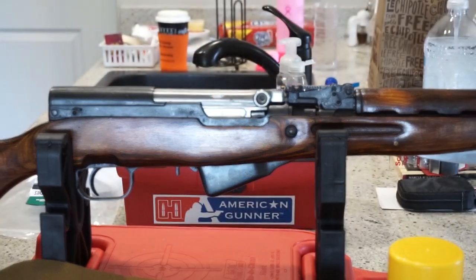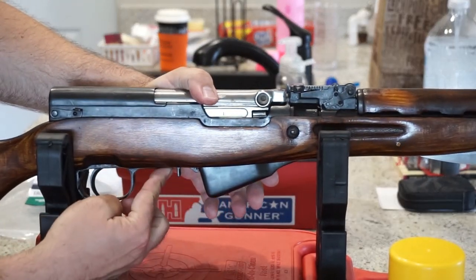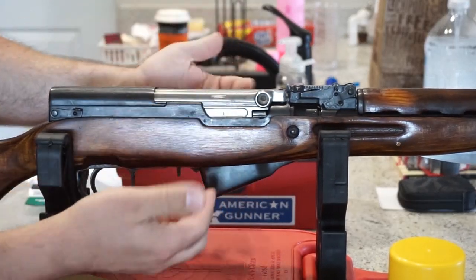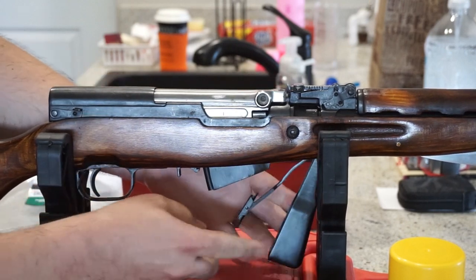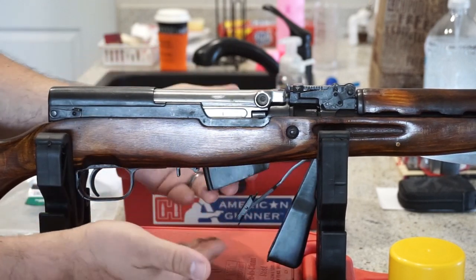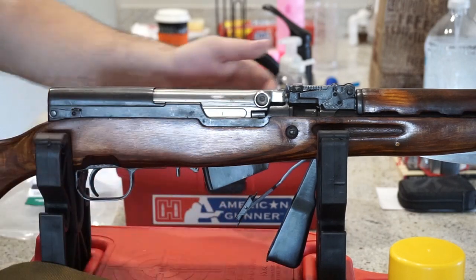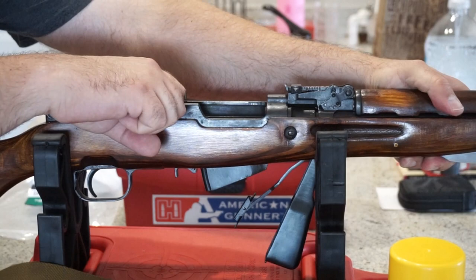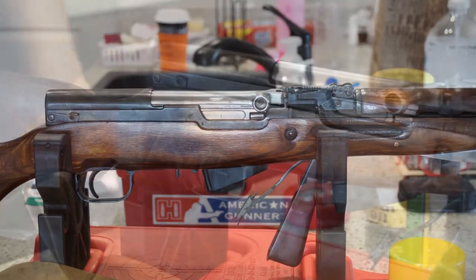First things first, we want to ensure this firearm is in fact unloaded. Grab the little lever underneath the rifle — you have an internal box magazine — pull back on that lever and drop the magazine down. Any spare rounds loaded in the rifle should fall out at this time. Go ahead and pull up on the charging handle and check the inside of the receiver to ensure the firearm is unloaded. It is. Let's move on to the next step.